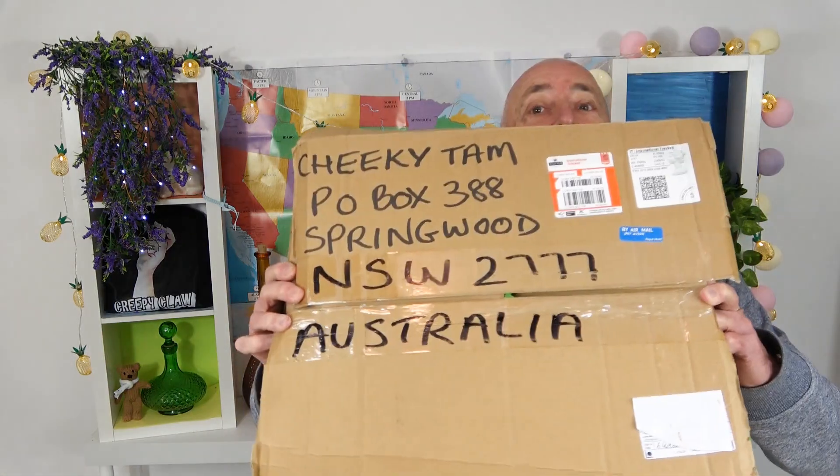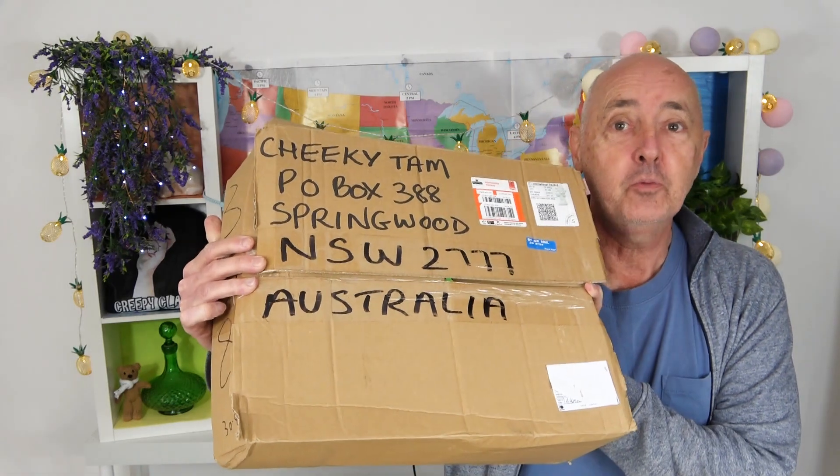Hi guys and welcome to another taste test with Tim. Do you recognize this box? Yes, that's right. We're doing a taste test from Uncle Brian from the UK. Let's see what's inside. Oh wow, Shane Tam's on in this video - she would have loved this.